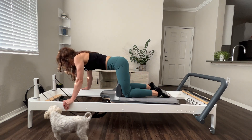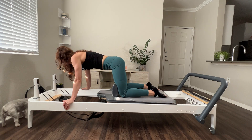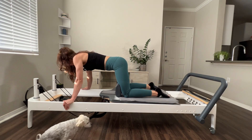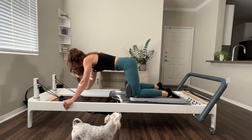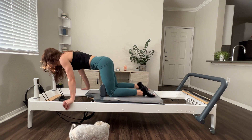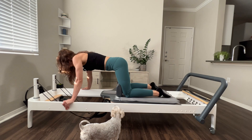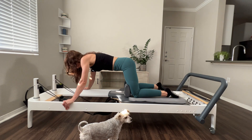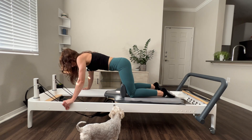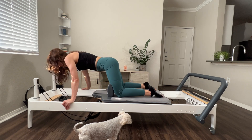And again, right before that carriage hits the stopper, pull it in. Scoop out those abdominals, flat back. Nice deep breaths here. You're going to start to feel those lats engage, fire up a bit. Here for five, four. Keep those knees behind you. Here for three, last two. Make sure you're pushing away from those shoulders. And one. Don't bring that carriage all the way back to the stopper — send it back a bit.